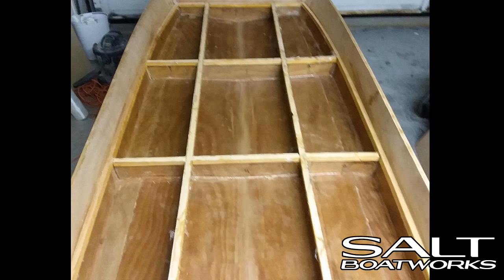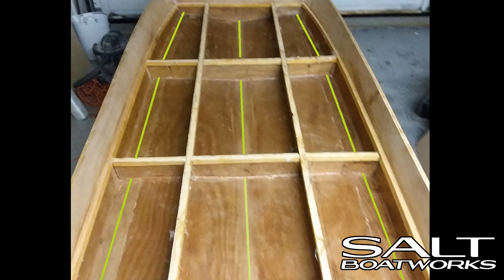Once the compartments are coated with epoxy, apply fiberglass to the keel and chine joints, highlighted here in green. The keel strip should be 6 inches wide — 3 inches on each side of the center line. The chine strip should be about 9 inches wide, which will allow you to cover the chine and overlap the sides and the bottom 2 to 3 inches. Because these compartments will be filled with foam, you don't need to glass the entire compartment.